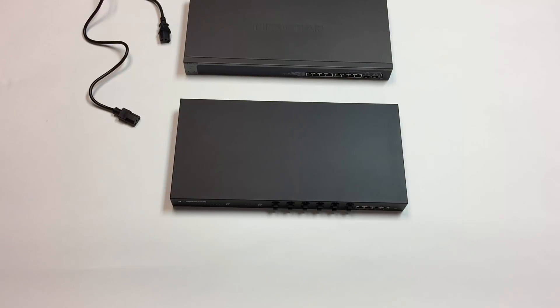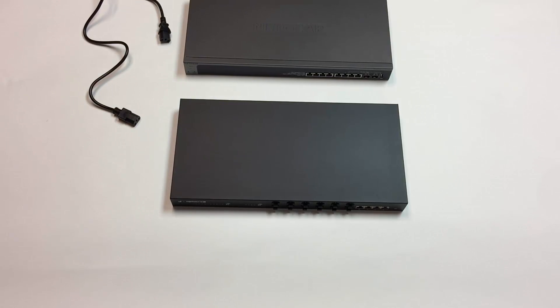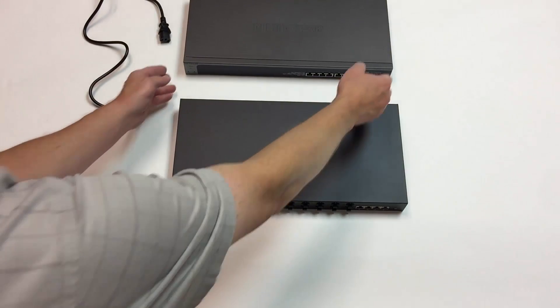What you really want to see is the XS708T, the Netgear, that's closer to $1,000, right up with the Ubiquiti Edge Switch.